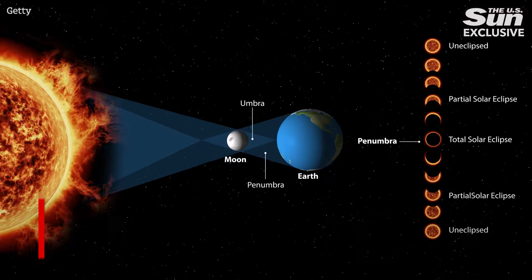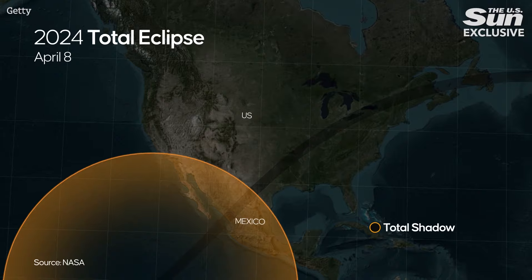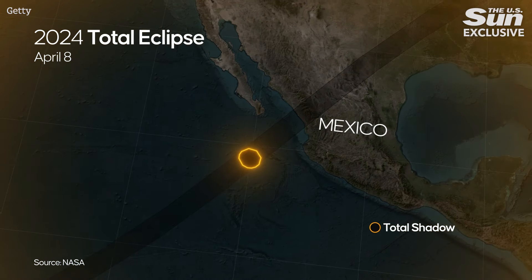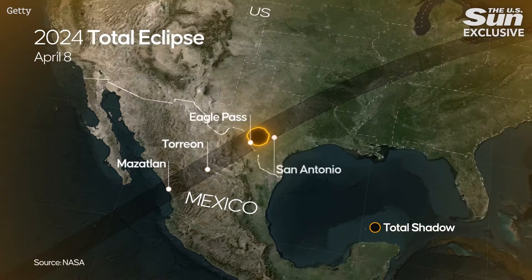One more thing: if you happen to be in the path of totality for this total eclipse, you may be able to spot a green comet at the same time. This comet has been nicknamed the Mother of Dragons by the European Space Agency — it's very rare, only comes past Earth every 71 years. If you are looking at the sun during the total eclipse moment when the sky is dark, try to find Jupiter to the left of the sun. Around Jupiter and the sun, you might see a little speck, and that is the Mother of Dragons comet.